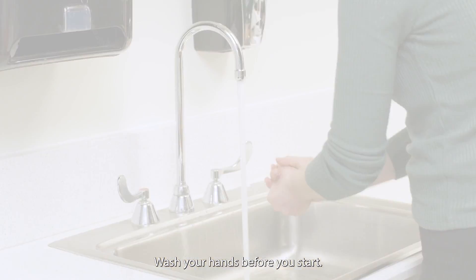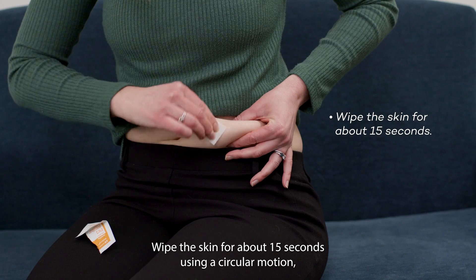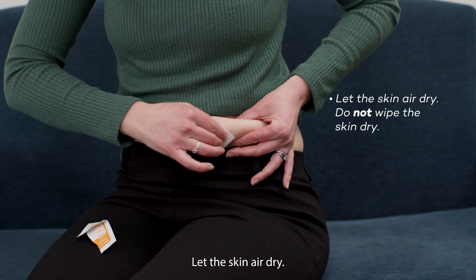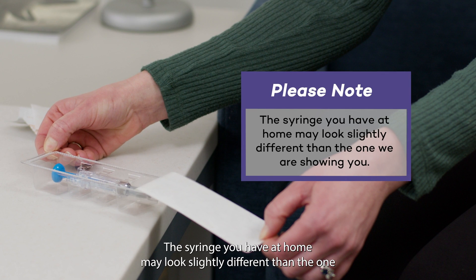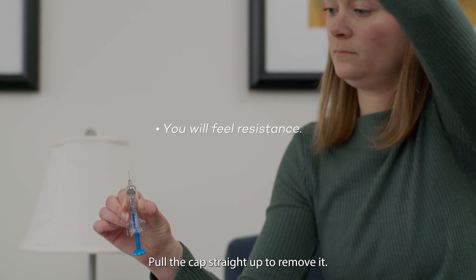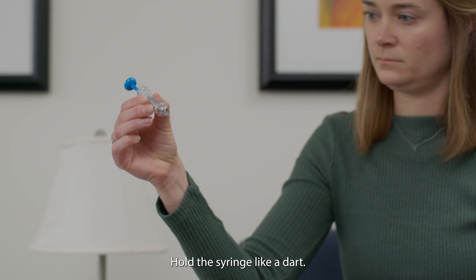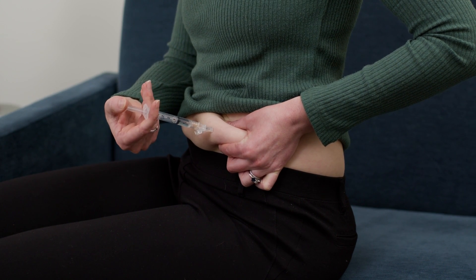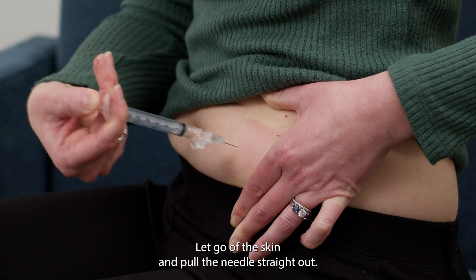Wash your hands before you start. Move clothes out of the way. Use one alcohol swab to clean the skin you will inject. Wipe the skin for about 15 seconds using a circular motion starting at the center and moving outward. Let the skin air dry — do not wipe it dry. Then prepare the syringes. The syringe you have at home may look slightly different than the one we are showing you. Take the syringe out of the package and pull the cap straight up to remove it. Once you remove the needle cap, don't put the syringe down or let it touch anything. Hold the syringe like a dart. Gently pinch the skin at the injection site. Fully insert the needle straight into the skin at a 90 degree angle. Slowly push the plunger until all the medication is gone from the syringe.